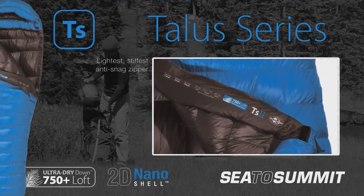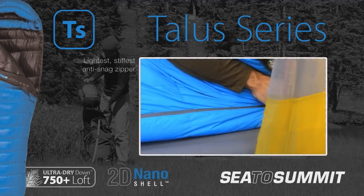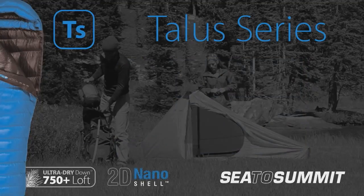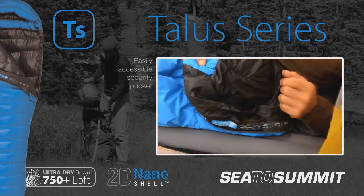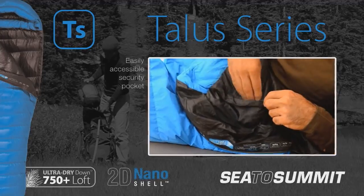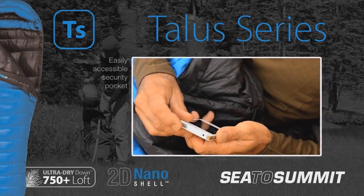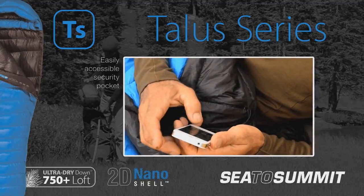The oversized zipper draught tube is fitted with the lightest and stiffest anti-snag material for smooth operation. A security pocket located inside the bag is easily accessible, making it ideal for stowing electronics to preserve battery performance in extreme cold.